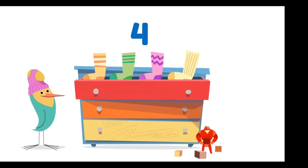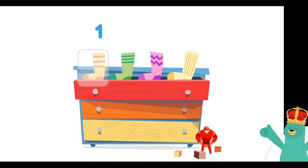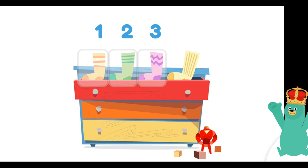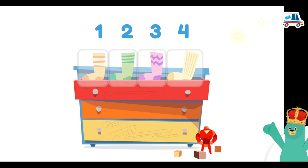Bye bye! Count Peck's socks. One, two, three, four! He has four socks.